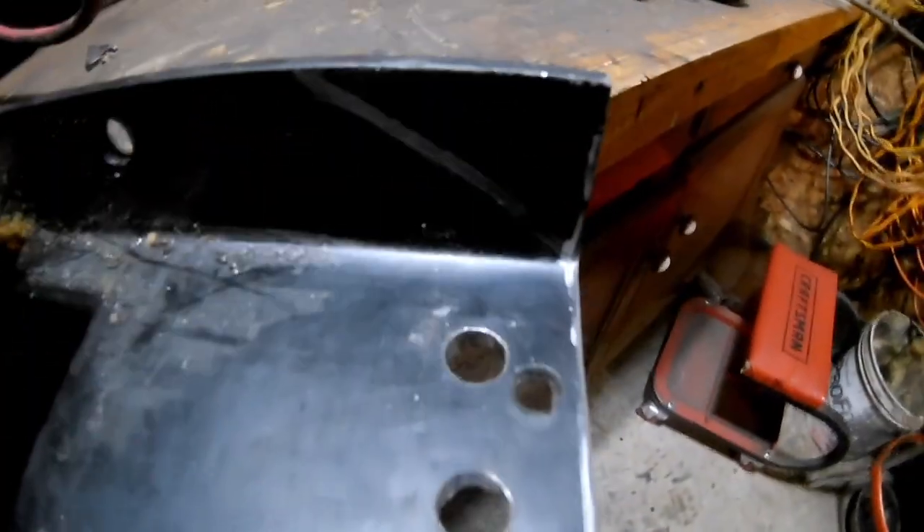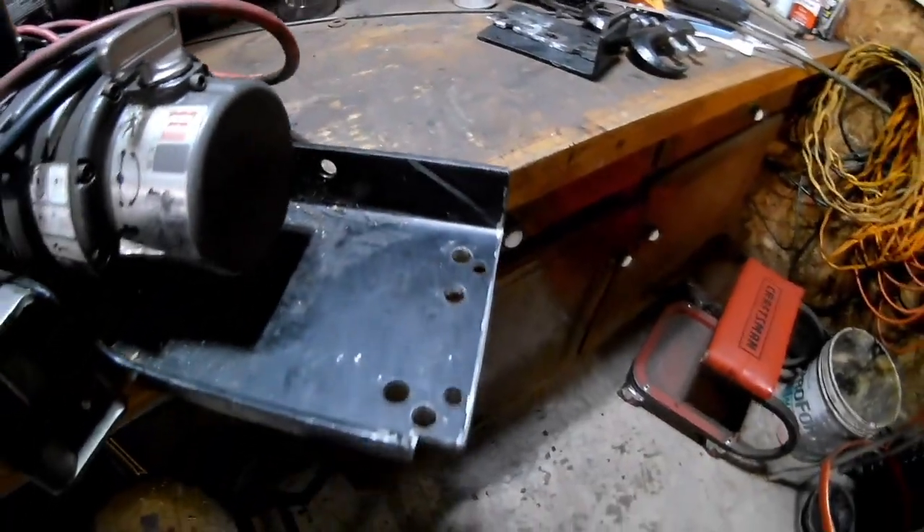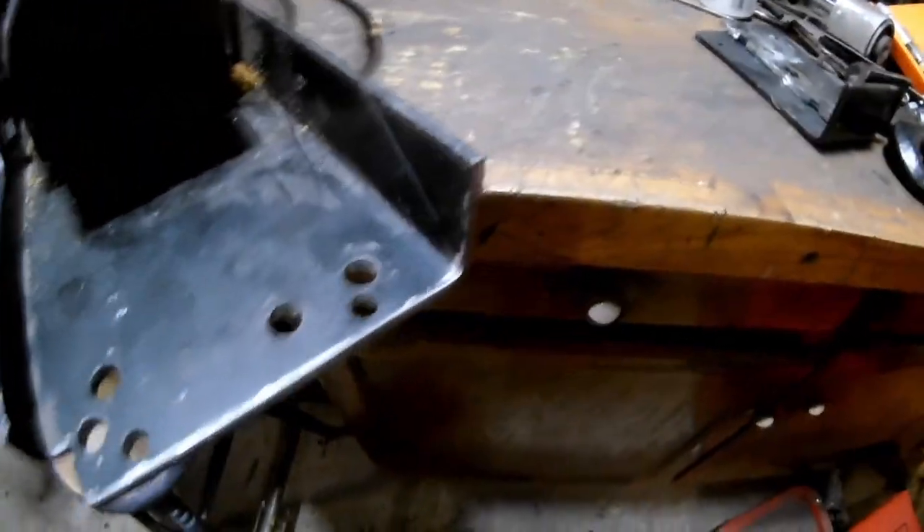On the winch plate, got some angles marked off on both sides. I'm going to cut that off just to make it look a little bit cleaner and then we're going to shoot some paint over it.